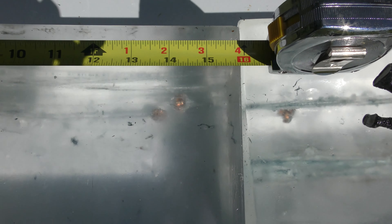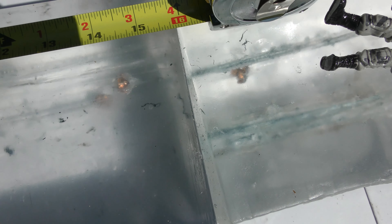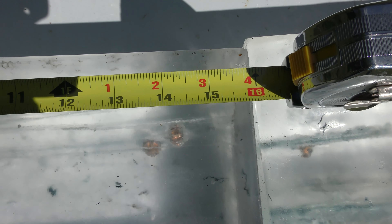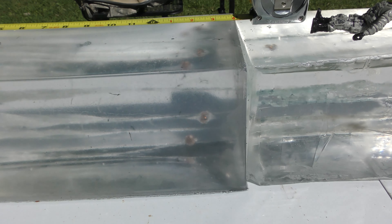Both of these bullets are sitting within about an inch of each other — looks like about 13½ to 13¾ inches to the leading edge of the rear one, and about 14 and 3/8 inches to the front. So pretty good penetration. Let's go ahead and go to .357 SIG.